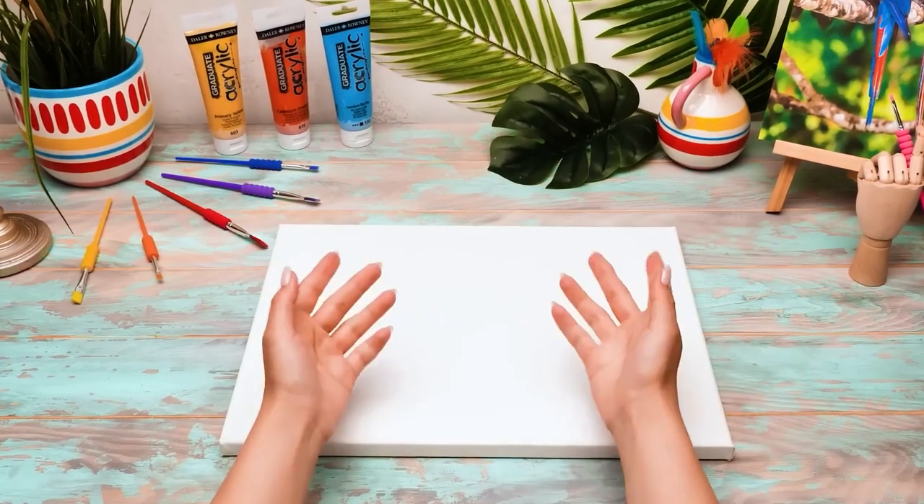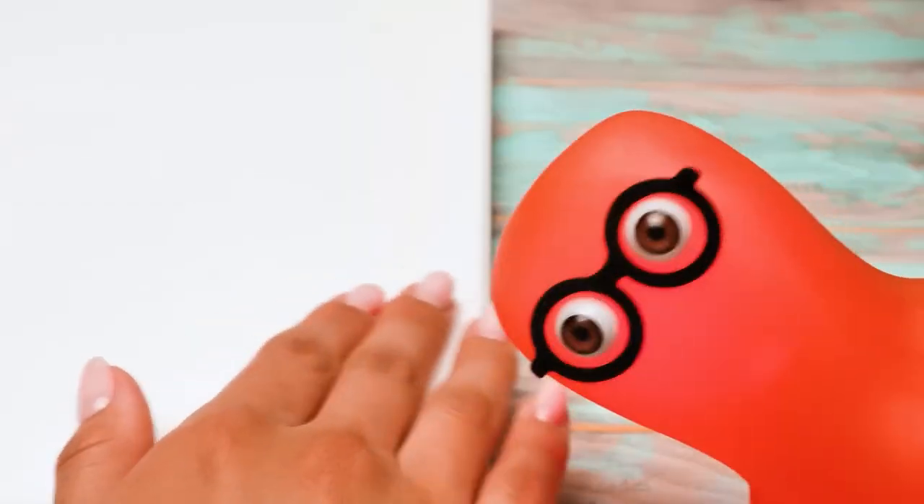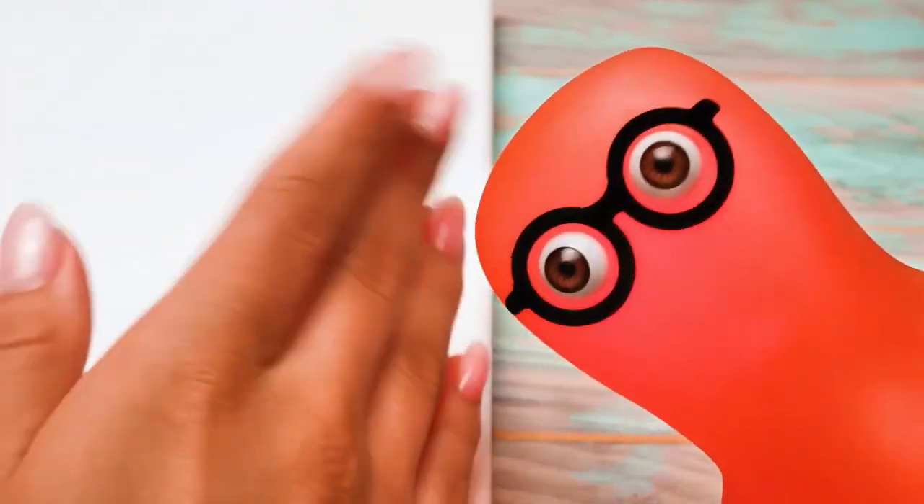Hi guys! Today we're gonna make a very unusual painting! The result will surprise you! Susan, are you sure we need such a big canvas? Don't worry, Sammy. Everything is thought through. I need space.